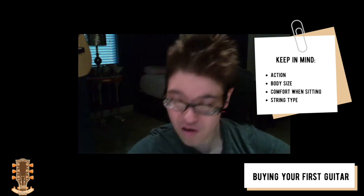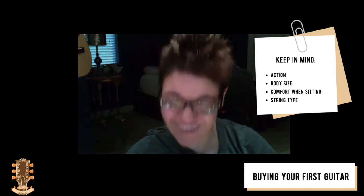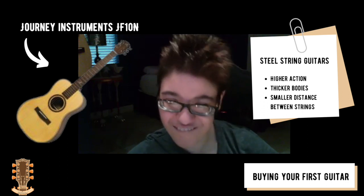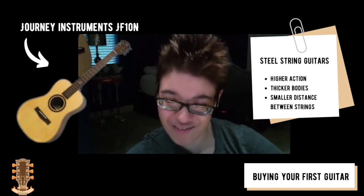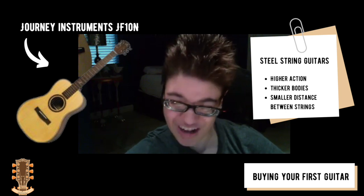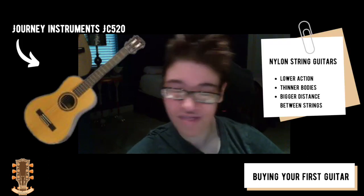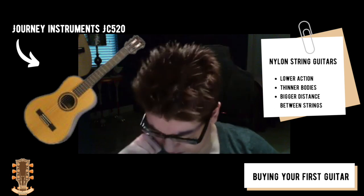Another important point is action, which is the distance from the fretboard to the strings. High action is going to make your playing life pretty difficult. Most people tend to go for steel strings, as I did — I was adamant about playing steel for seven years. Then once I decided I didn't want to hurt my fingers anymore, I switched to nylon, because nylon strings naturally have lower action.